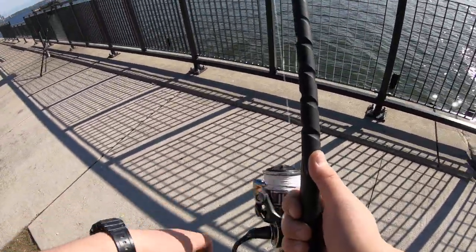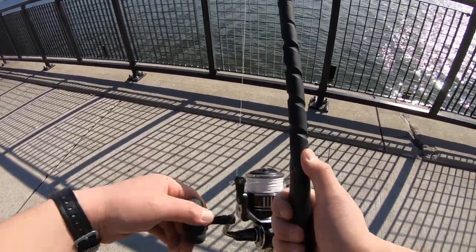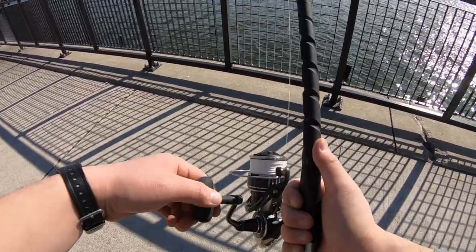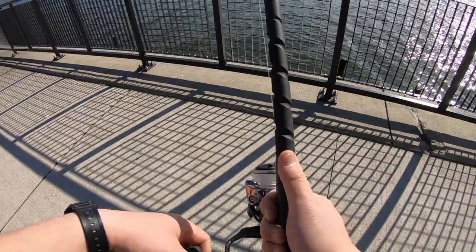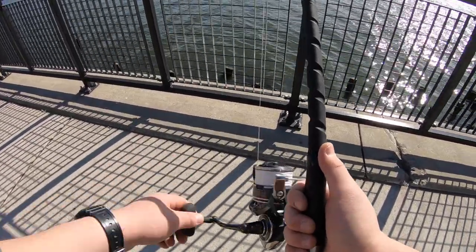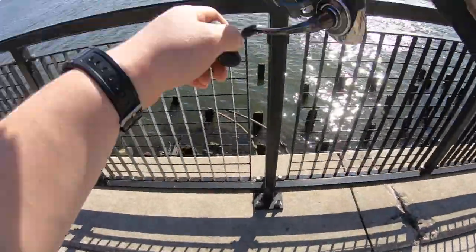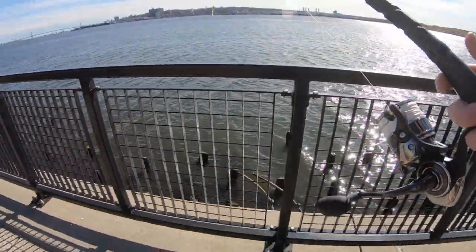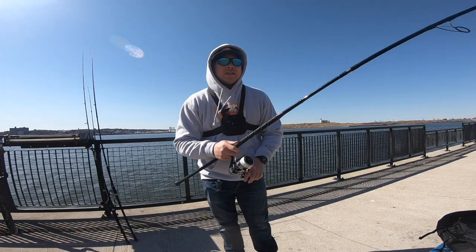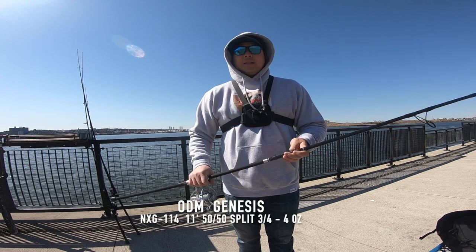This model surf rod would be a great entry rod for any surf fisherman getting really serious on the surf and on the beach. It will take all the beating — you still got to take care of your rods — but this rod would handle most fish here on the East Coast. It has a sensitive tip.